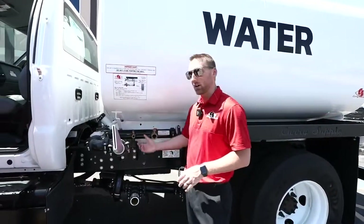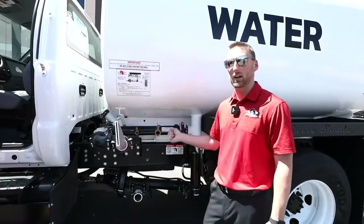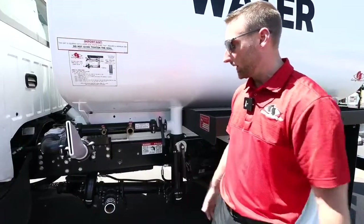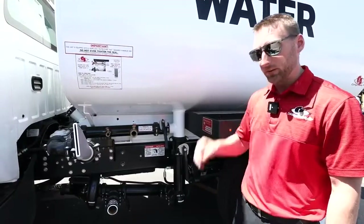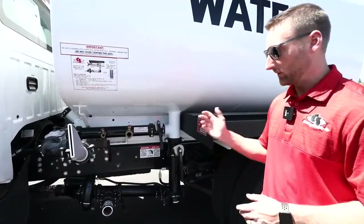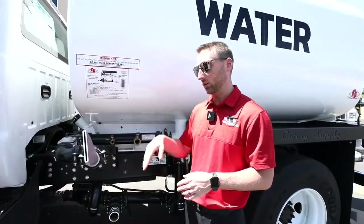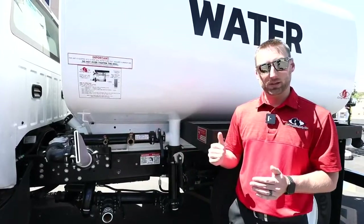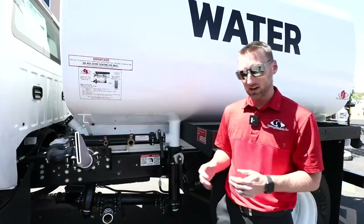If you're using the creek fill a lot, we do have options to help. One option is a hand primer you can put right here to pump the air out of the line to create suction. If you're pulling a lot of hose through, we can do an electric primer as well. Speaking of the pump, it is a 4x3 pump, roughly 550 gallons per minute depending on RPMs. The pump will engage at 1,000 RPMs, and on a Ford chassis — gas or diesel — it will disengage at 2,000 RPMs.